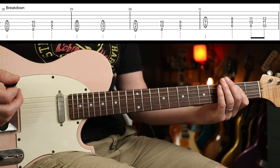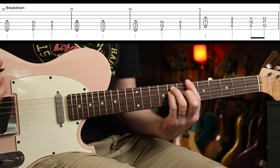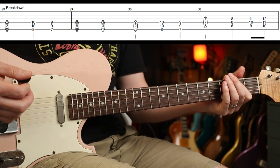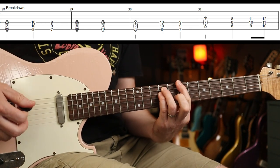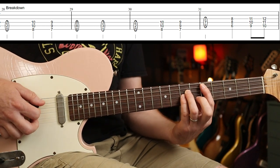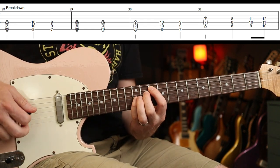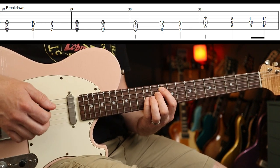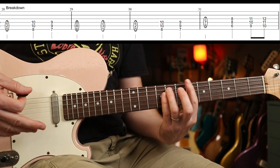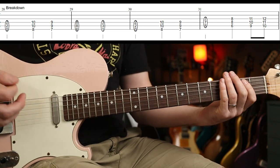For the breakdown, the pattern is eight, seven, six — down to the first fret and round again. This time with the fifth fret on the A string (the D), and then back into it. So you've got zero, eight, seven, six, one. The second time is slightly different before going back into that.